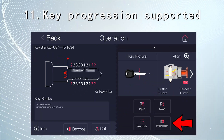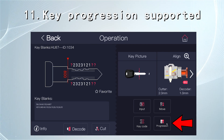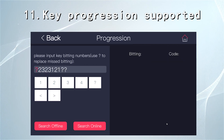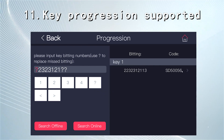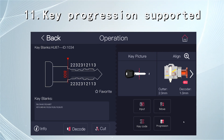Key progression is supported. It works out unknown bitting numbers from the bitting database, which is very helpful when you want to make a key without knowing the complete bitting numbers — especially when all keys are lost. Input the known bitting numbers and the machine will automatically calculate how many key blanks you need, saving you time and cost.